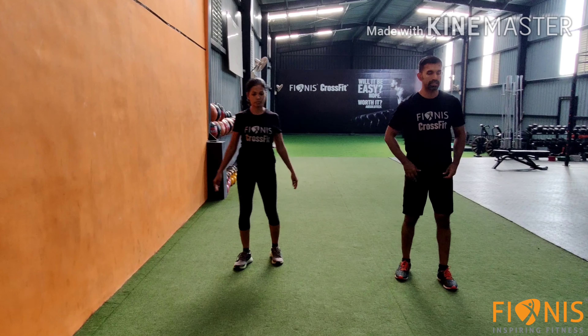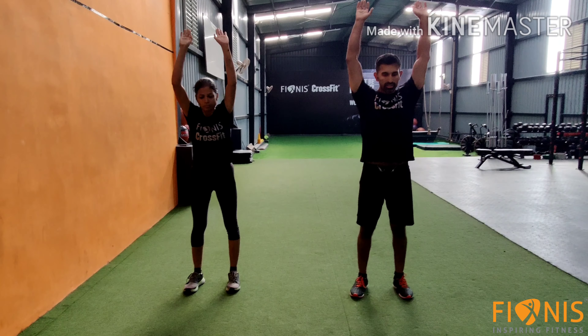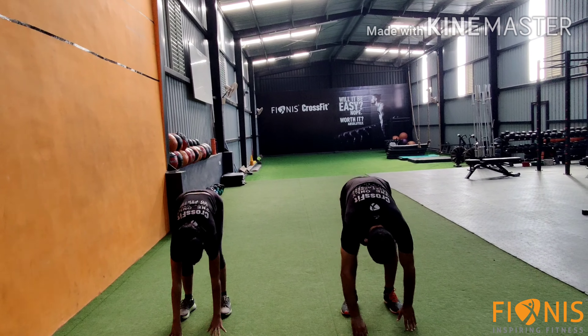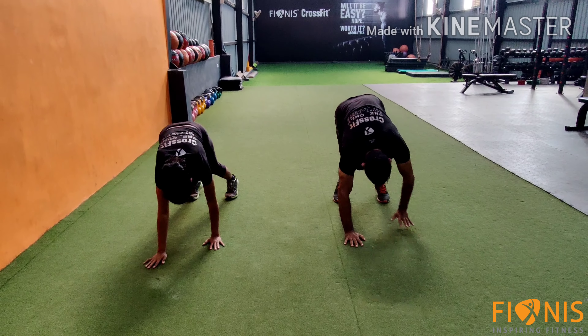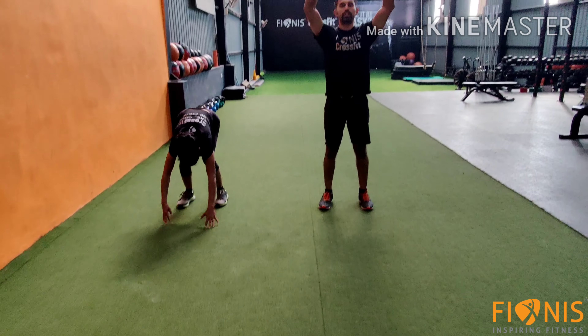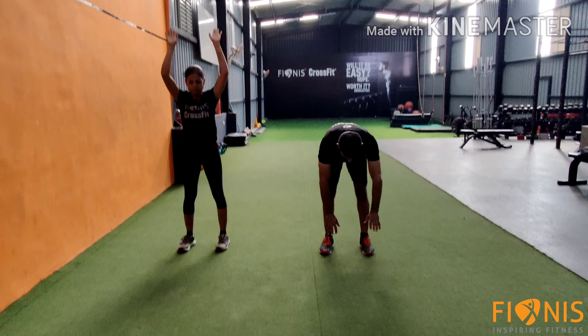The third warm up is 10 numbers of walk out. Then down, walk out, come back — this is one. Repeat this for 10 numbers.